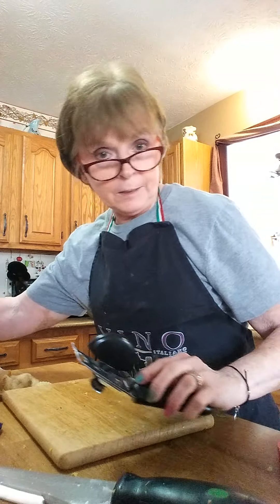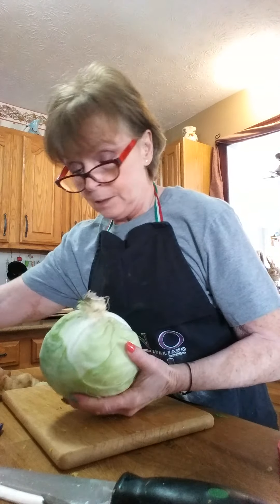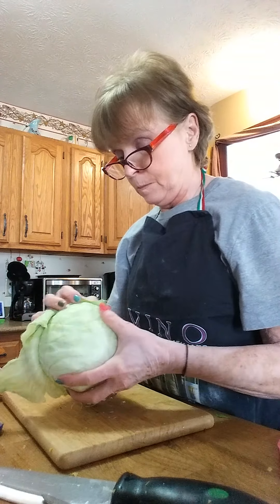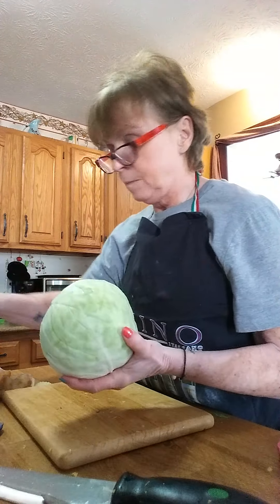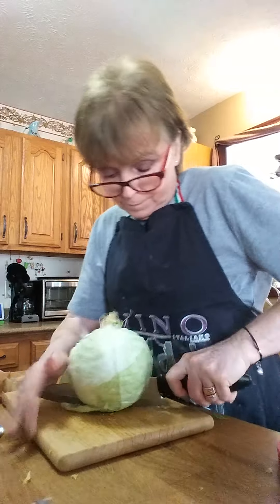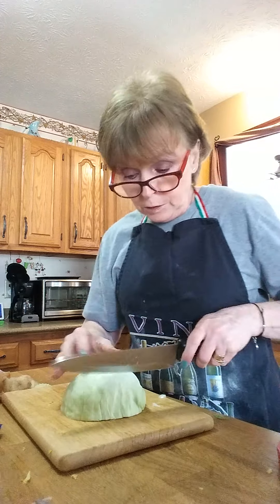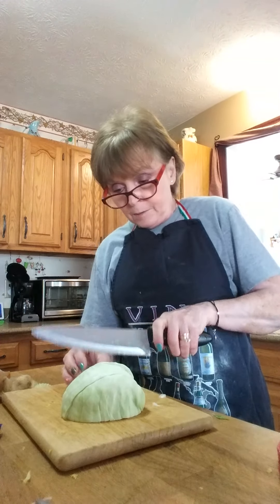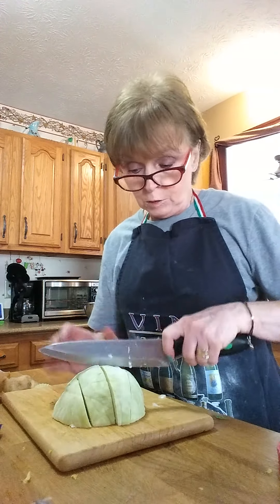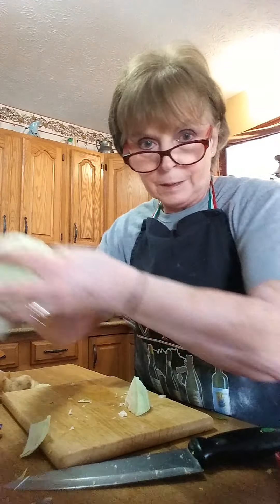One of the other things we put in is cabbage. I like to do my cabbage now because I like to get the taste of the cabbage into the soup while it's simmering. You want about half a head of cabbage — just slice down through in big chunks, about four, then two across. You don't want your cabbage cut real small. Just dump that in too.